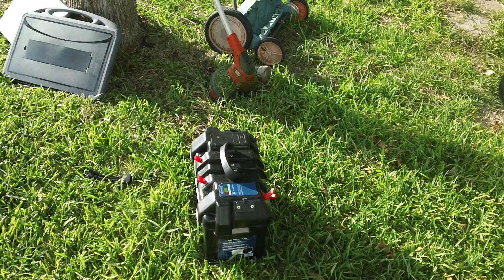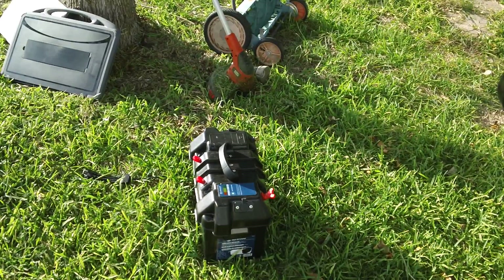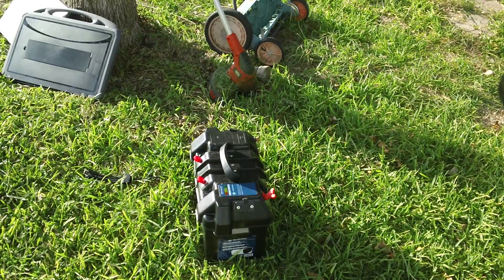Today I'm going to show you — and it's the first time I've done this — I'm going to hook up my new Wayne PC1 water transfer pump to my newly created, quote unquote, solar generator. This video is not about the solar generator so much as it is connecting the PC1 water transfer pump to it.